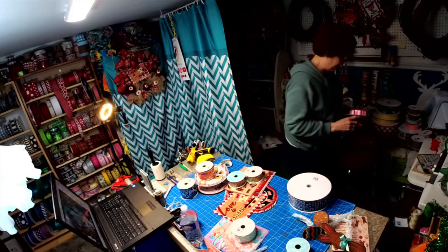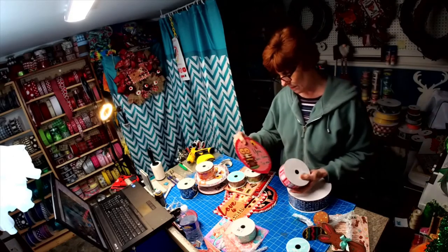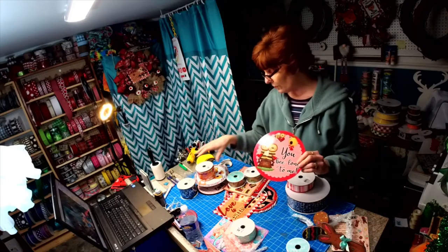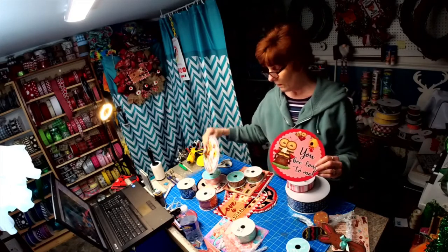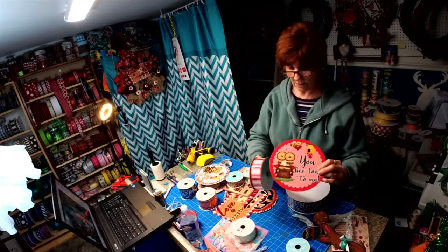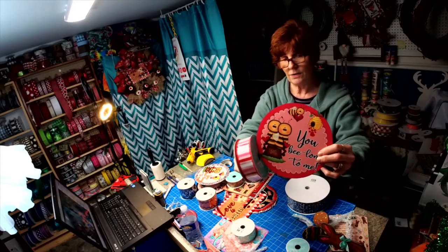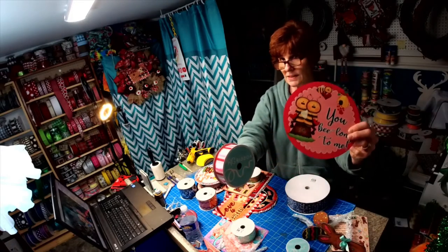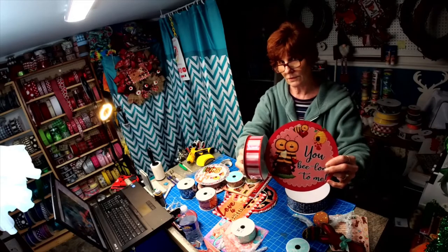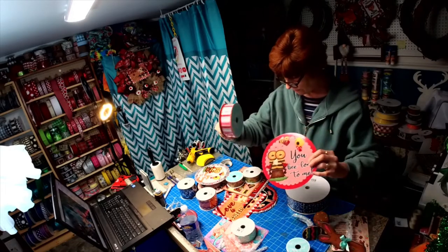Then we have the 'you belong to me' B sign, which comes with two different backgrounds — you've got this background and then you've got a pink background. This sign was actually designed around this ribbon, so it's a perfect match.